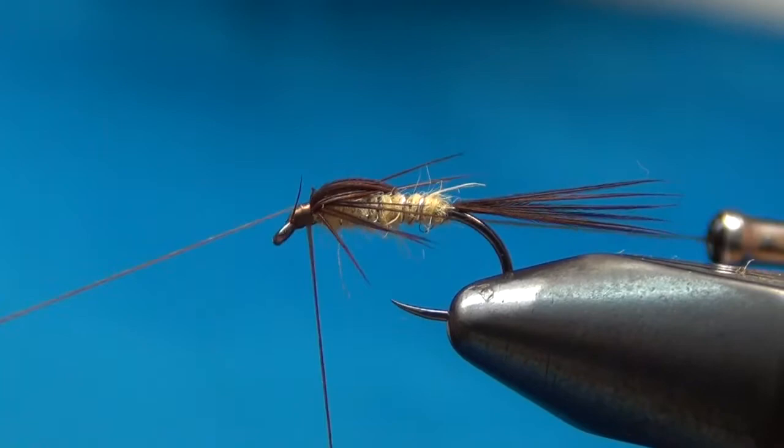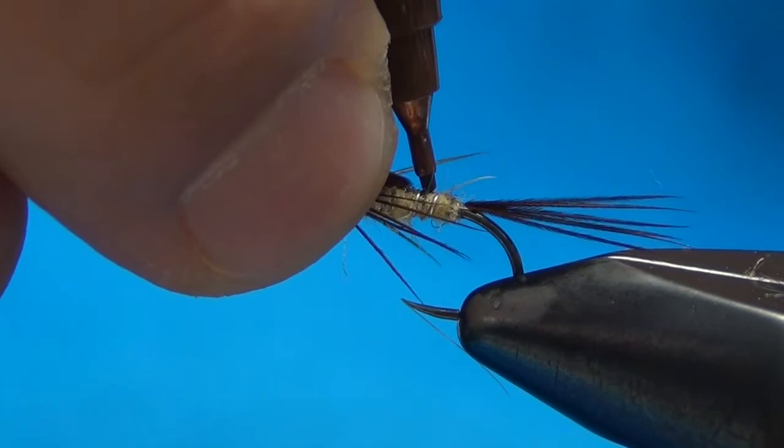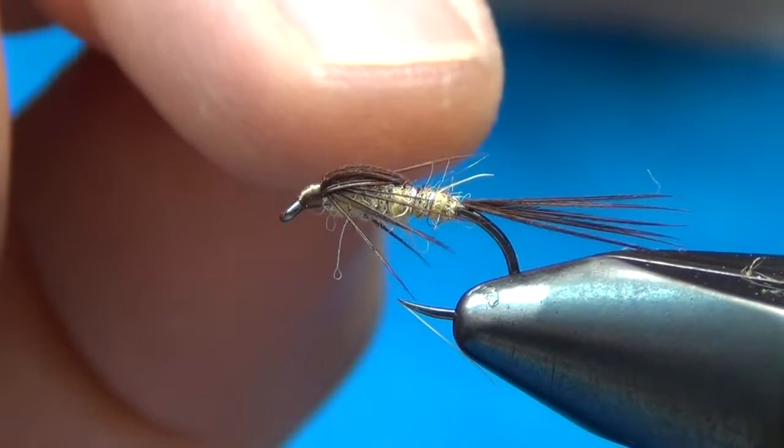I'll take a little bit of head cement and put it on there. As you can see, that's all there is to this fly. A lot of times what I'll do is just take a little brown Sharpie marker and put a couple of dots or a little line right up on top — just a little brown right on the top, since nymphs are usually darker on top than on the bottom. And there it is — a very simple fly to tie, but very effective.